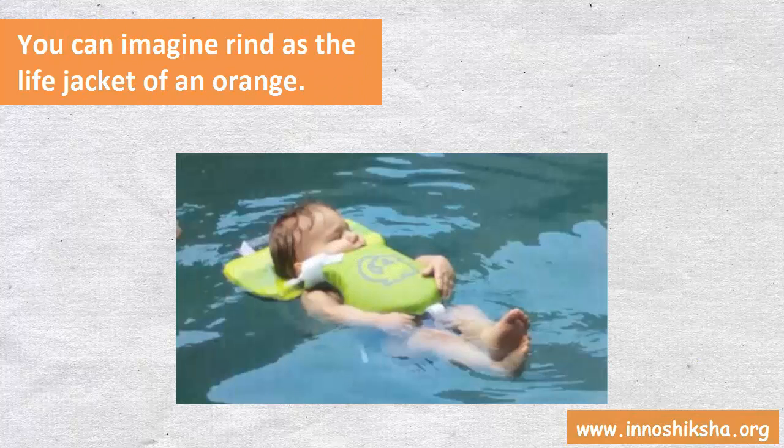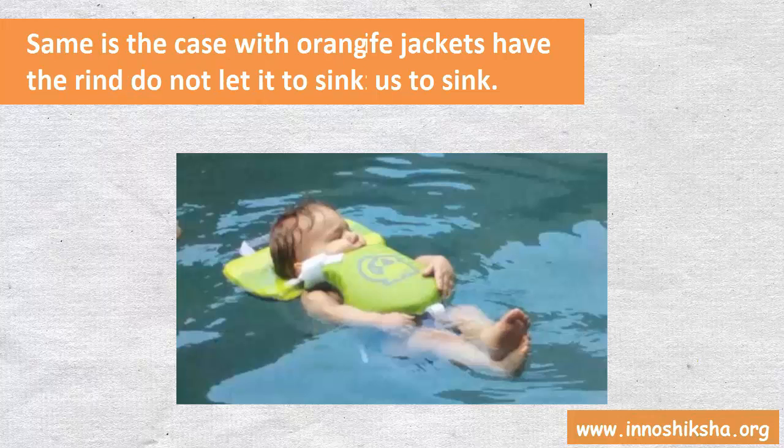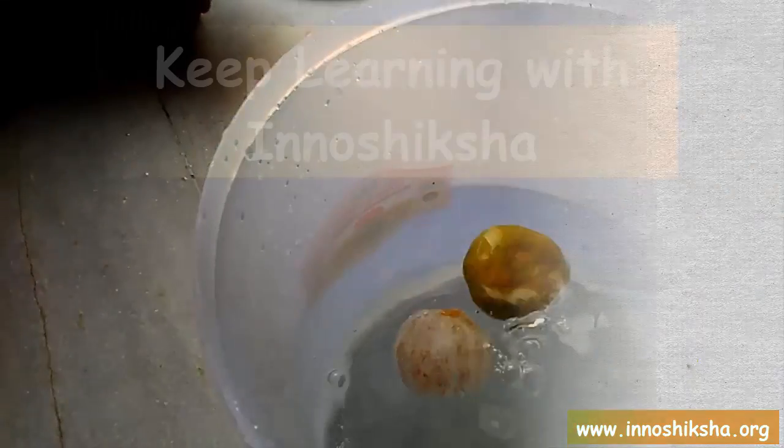You can imagine the rind as the life jacket of an orange. Like the rind of an orange, life jackets have air pockets which do not let us sink. Same is the case with the orange — its life jacket, the rind, does not let it sink. Isn't it interesting?